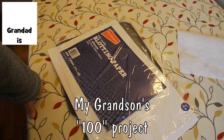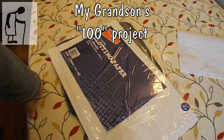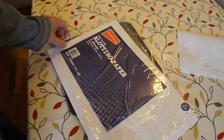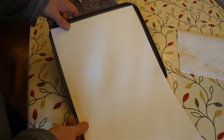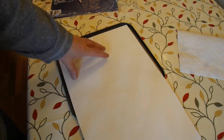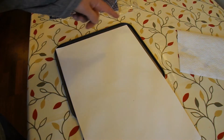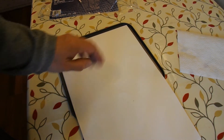My grandson has a school project that has to involve the number 100. So we're going to do a 10 by 10 square. Got some blotting paper, we're going to put it in the tray, mark it up 10 by 10, and put 100 cress seeds on the blotting paper and let them grow. We'll have 100 cress seeds and I thought it might be interesting to video it so we can watch how the cress seeds grow.